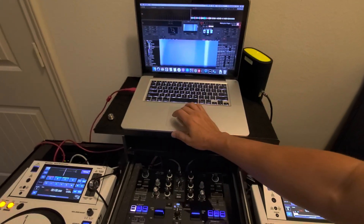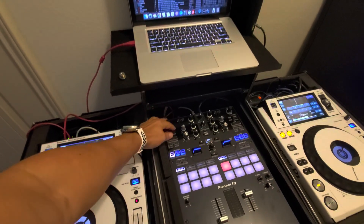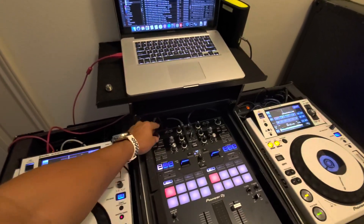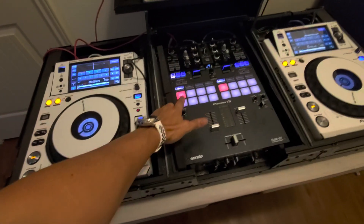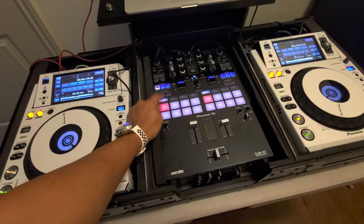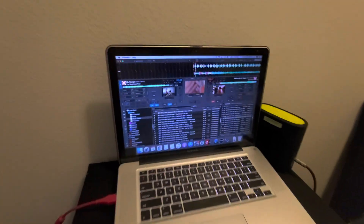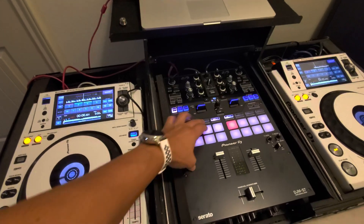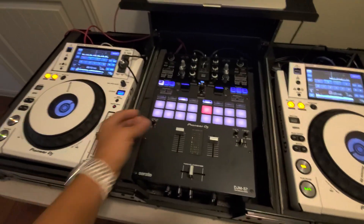Let's load a song on this side. That's working. Now we have hot cues here — hot cues working, loops working, samples, roll. Everything is working on the mixer with Virtual DJ.